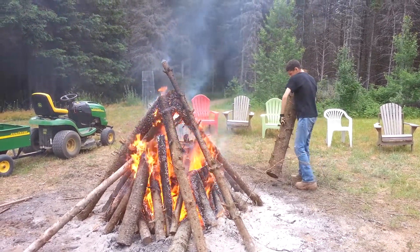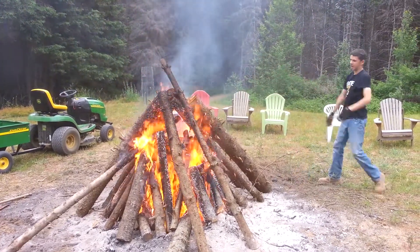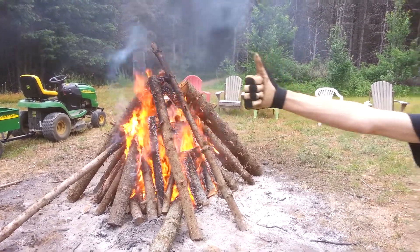It takes hours cooking like this, but the other way didn't work, so this is what we got. I have an infinite supply of spruce logs.